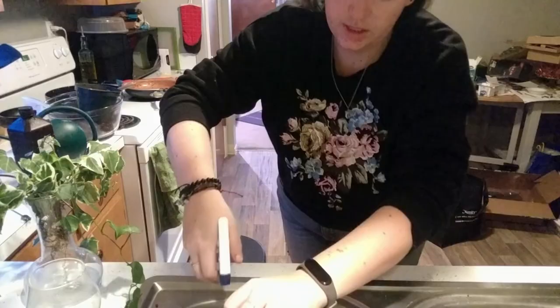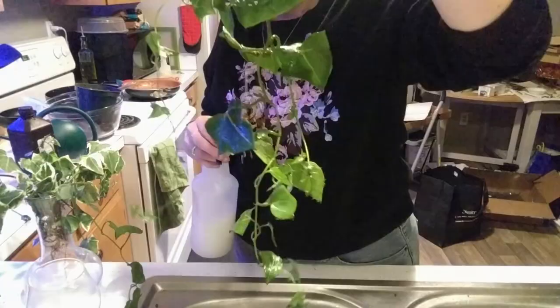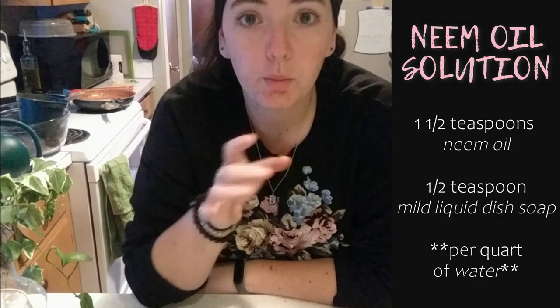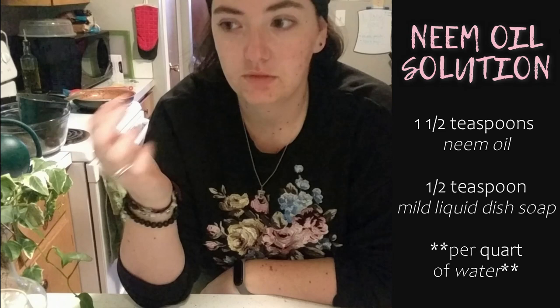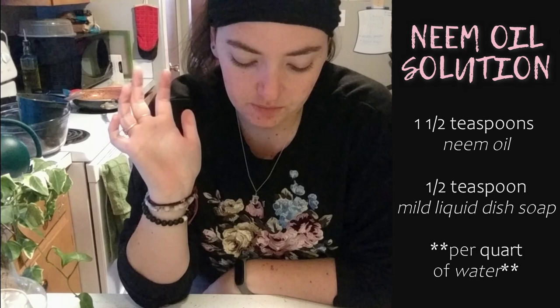Essentially what neem oil does is it's an oil derivative mixed with soap — like Castile soap — and water. It creates a mixture that inhibits the bugs from breathing, and so they basically die. It's a more natural, organic way to do it. We'll see if it works.